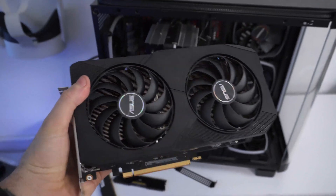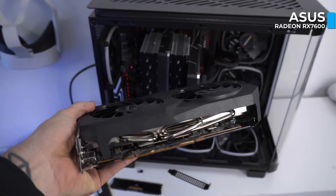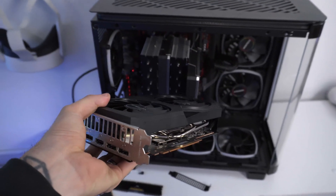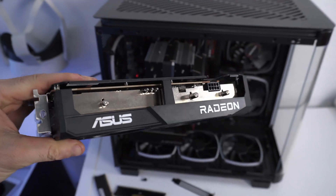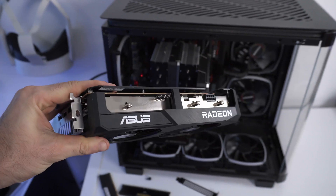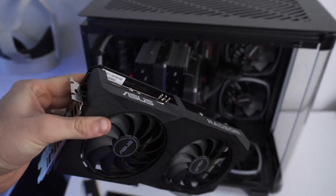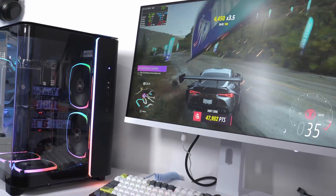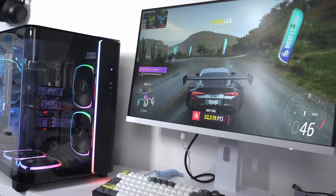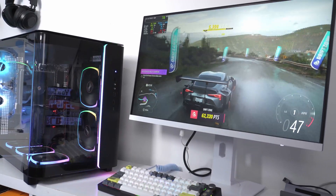Where it gets really exciting is the graphics card. I have this RX 1700 8GB laying around, and it is the heart of the system, to be honest. I couldn't be happier with this — it's super optimized for 1080p but can even be pushed at 1440p pretty comfortably. I needed something that performs well for gaming, and the RX 1700 delivers.